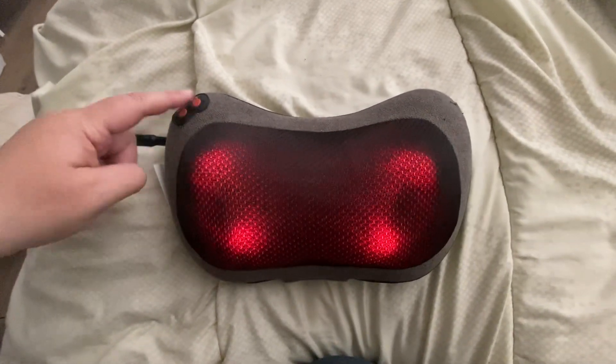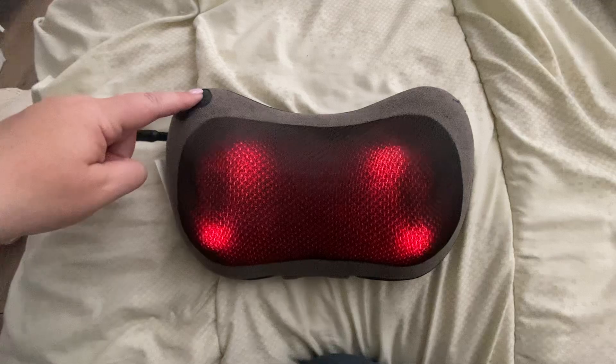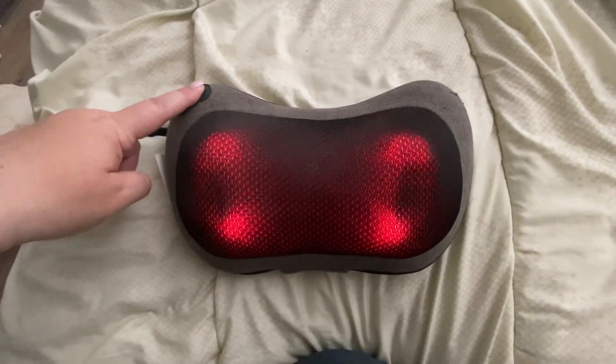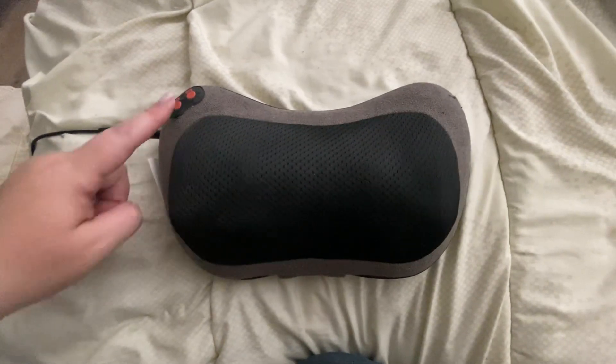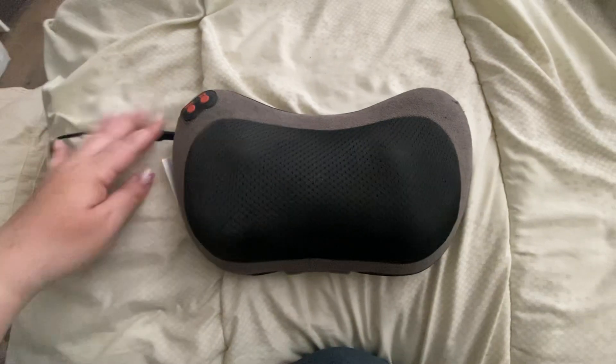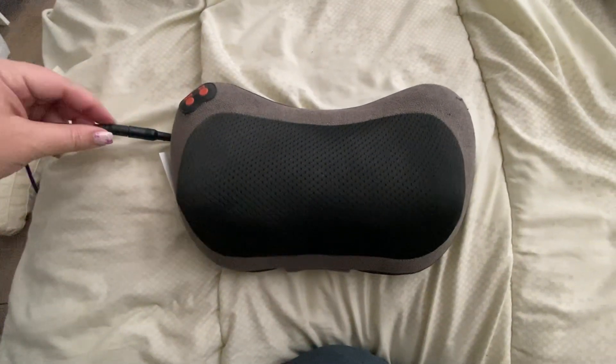This button here is the level button — it gives you the intensity of the massaging, fast or slow. You can also turn off the lights if you don't want them on.